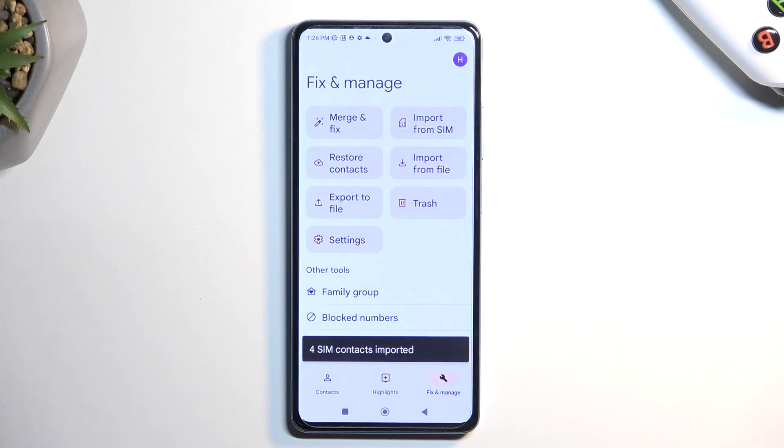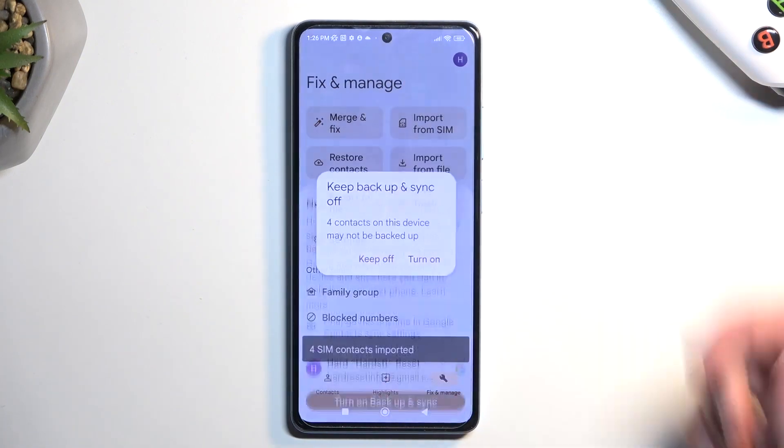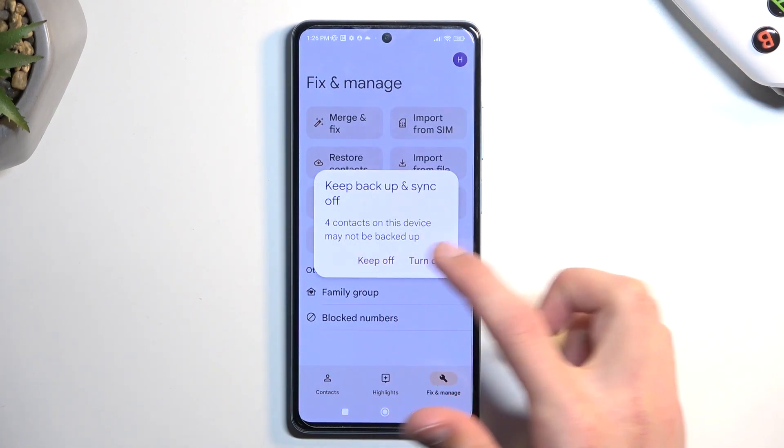Anyway, I'm going to select Keep right here, and I'm going to keep backup off.